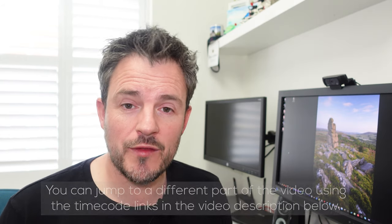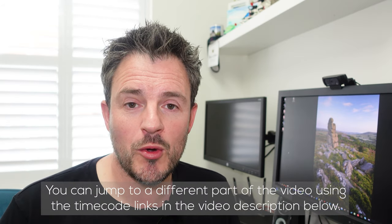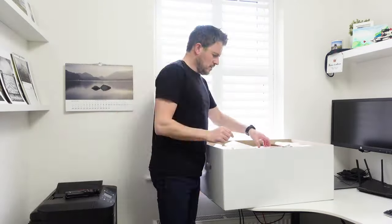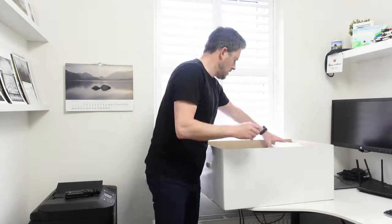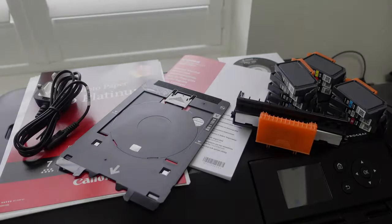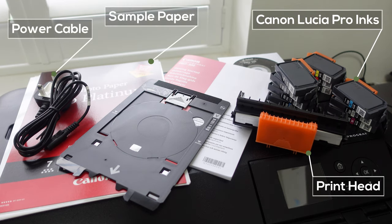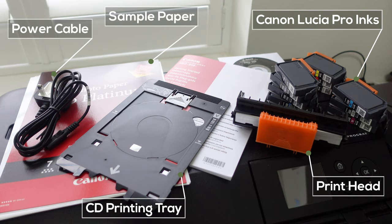Printing doesn't have to be difficult. In this part I want to show how easy it is to get good prints from your Pro 300 straight out of the box. You get the printer out of the box and remove all the plastic and tape. Inside you'll find the 10 inks, the print head, the power cable, some sample Canon paper, a CD tray, a manual, and a CD.